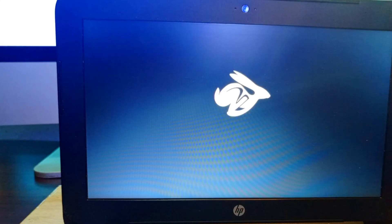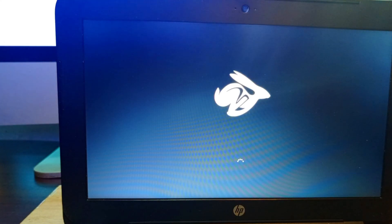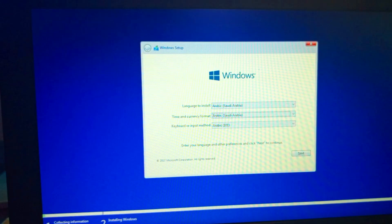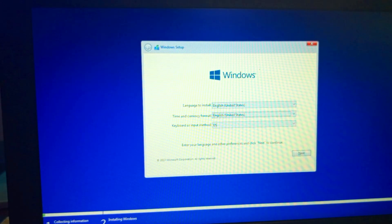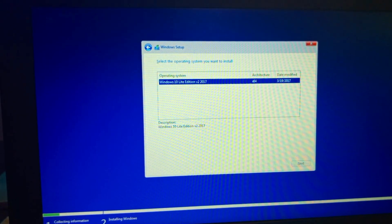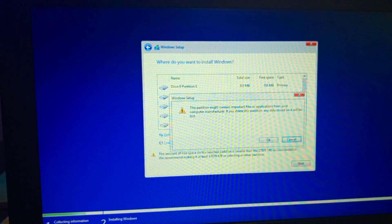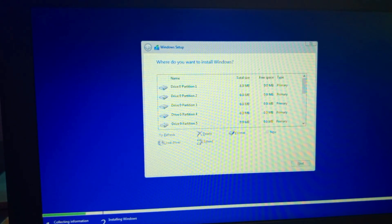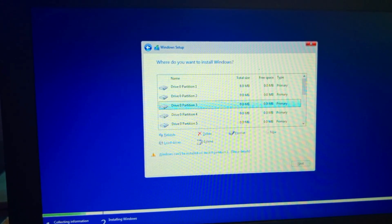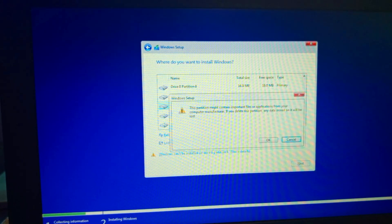If you want to learn how to burn Windows to a flash drive, I've done a video on that. As a bonus, I'll drop the Windows Lite OS and the necessary Chromebook drivers in the description link below, since Windows Lite can be hard to find. In the Windows installer, we delete all partitions on the drive.